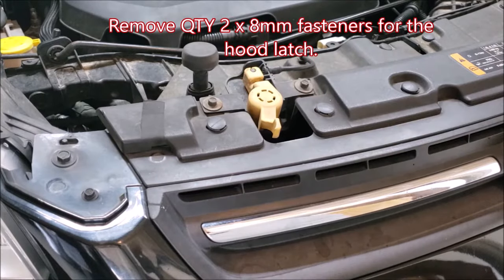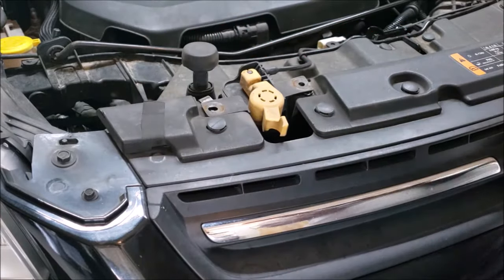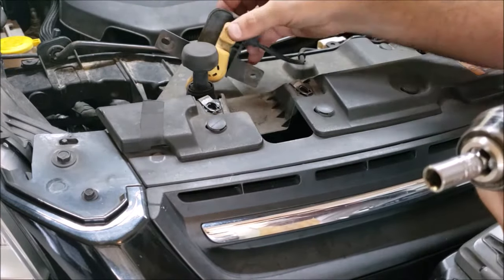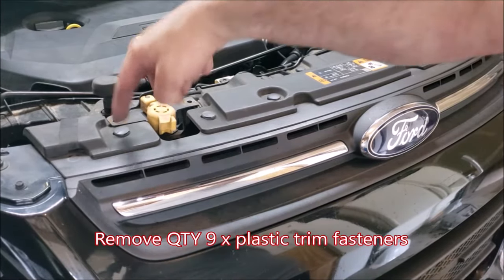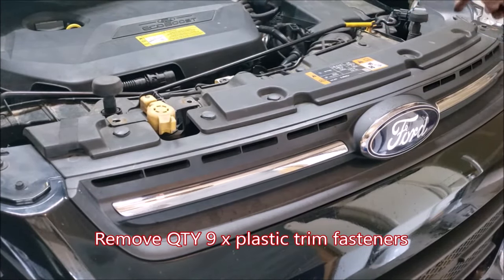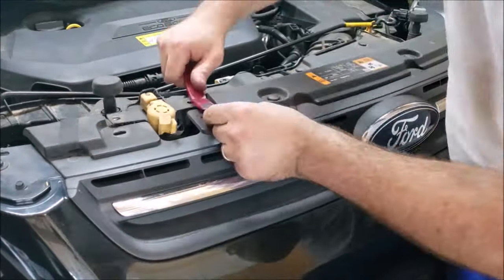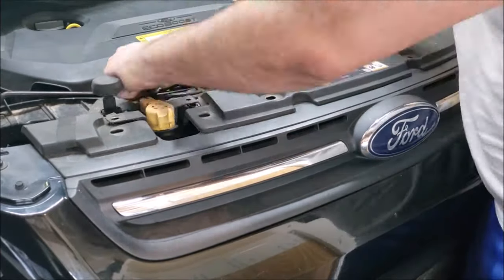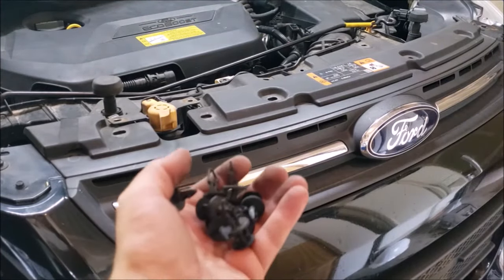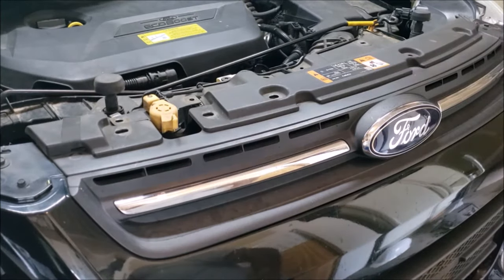Next we're going to remove the latch for your hood by taking off these two eight millimeter screws. Next we have nine trim fasteners to remove along the top. All nine removed — we can now lift this tray up and flip it back over.